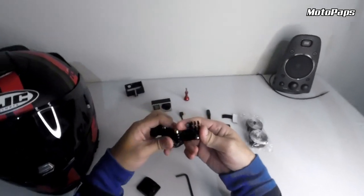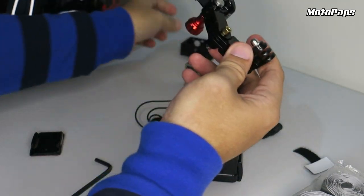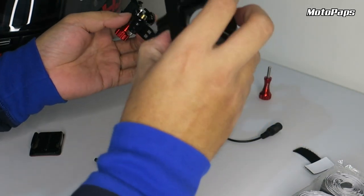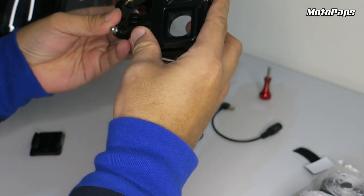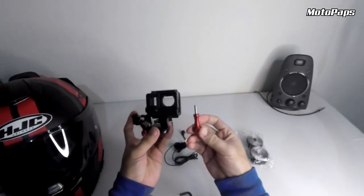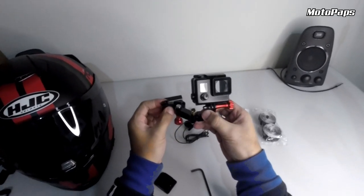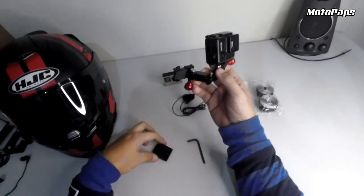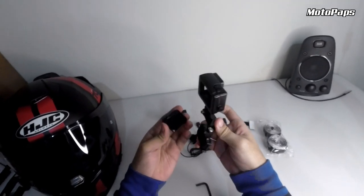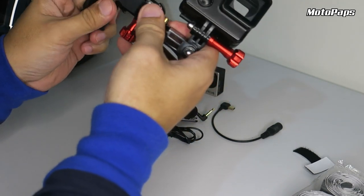So mamayon nyo sa ano, higpitan. Then ito yung gagamitin natin. Kasi mas open sya, mas gusto ko talaga ito — kasi protectado yung lens ng GoPro nya. So ganito yung magiging tura nya guys. So lagayin natin yung scroll na mahaba, dito sya. Then salpak natin itong may adhesive mount, para malaman natin kung saan sya ilalagay.